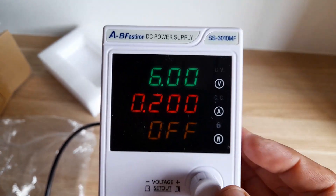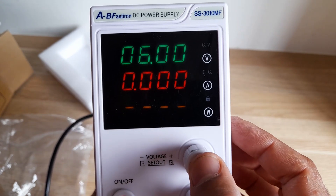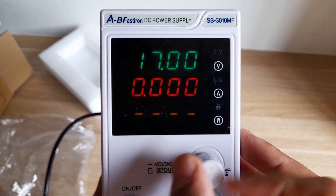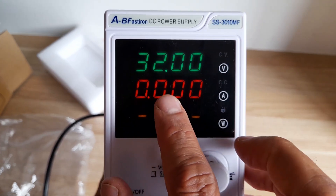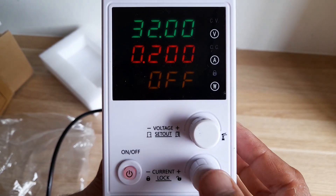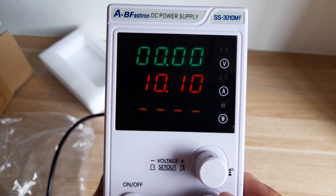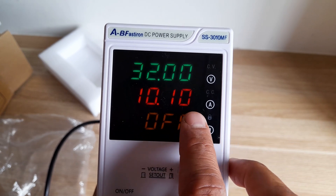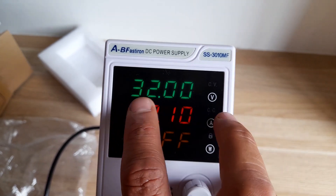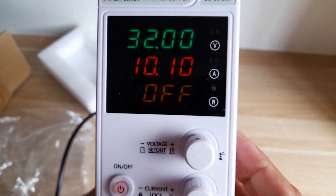You can switch the output off and adjust the voltage and amps. Press the encoder and it starts blinking — press again to go to the next digit, third digit, and so on. The maximum is 32 volts, even though it's advertised as 30. The second encoder is for the amps — maximum is 10 amps and 32 volts.